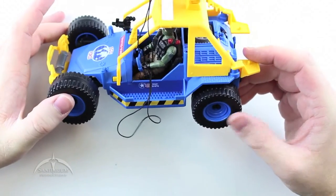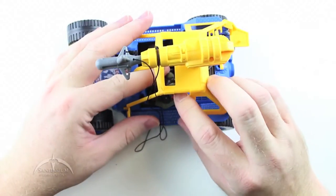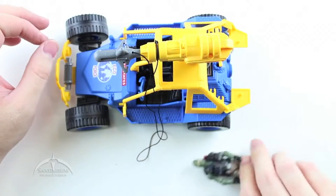The detail work is the same as you should expect from all the rest of the Strikers, so it's really good. It's a nice little doom buggy for these Joes to tool around in.